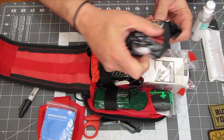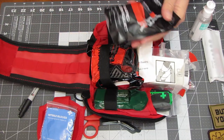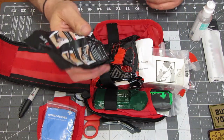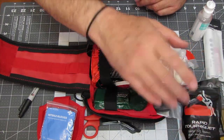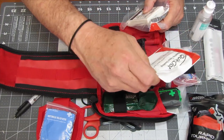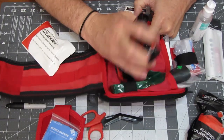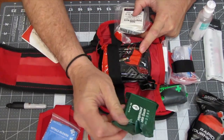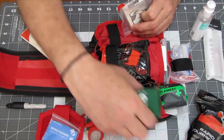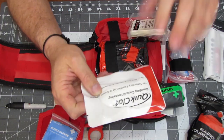In the front here, we have our rapid tourniquet. The rapid tourniquet doesn't have to be sterile — you can take it out, rewrap it, and put it in one of your MOLLE bands on the side if you so desire. Compressed gauze — I think there's two of these. You've got your crinkle compressed gauze and your regular compressed gauze. This is quick clot — it's a quick clot dressing.